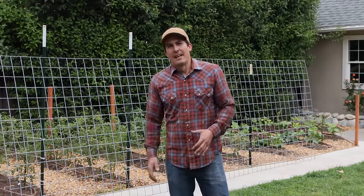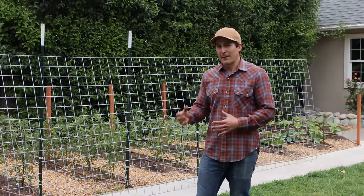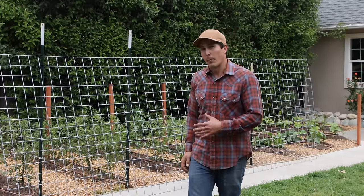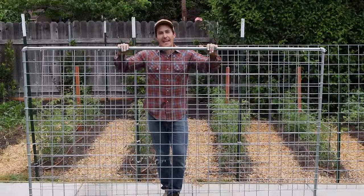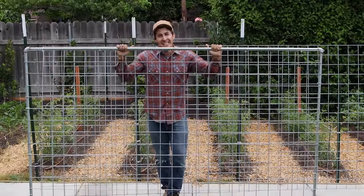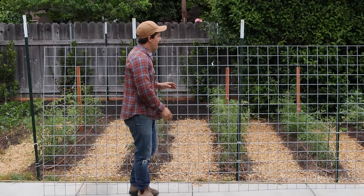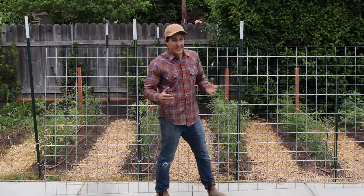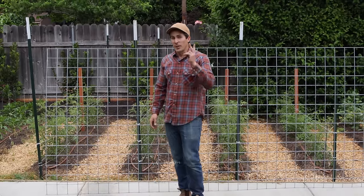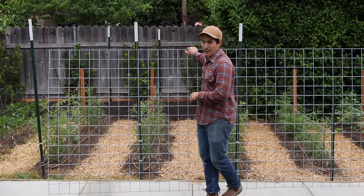I've grown pumpkins that were 25, 35 pounds, and as long as the vine can support the weight of that fruit, a trellis out of this stuff can support it. In this video I'm going to show you exactly how to make this trellis, but this stuff is so versatile and I've used it in so many different ways. I want to show you two other ways that you can make this into a trellis with very minimal time and materials.